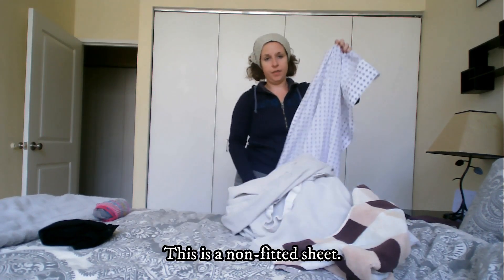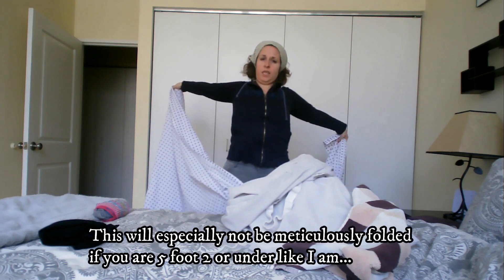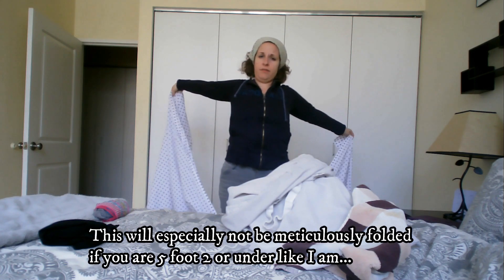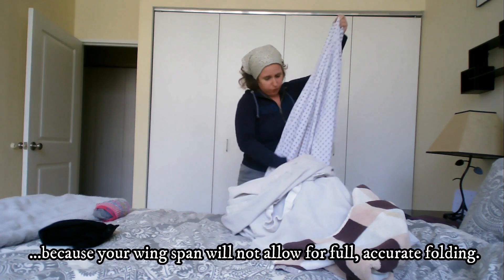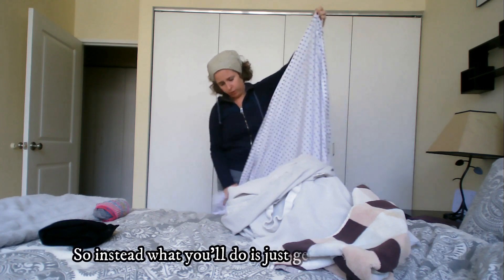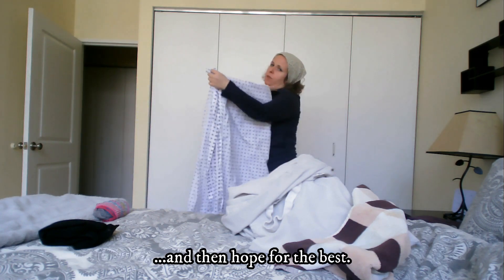This is a non-fitted sheet. This will especially not be meticulously folded if you're five foot two or under, like I am, because your wingspan will not allow for full accurate folding. So instead what you'll do is just get it mostly there and then hope for the best.